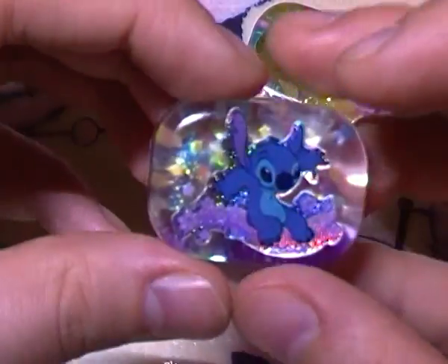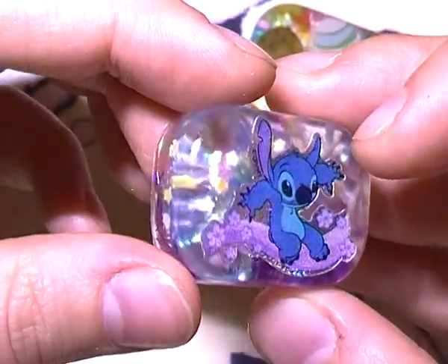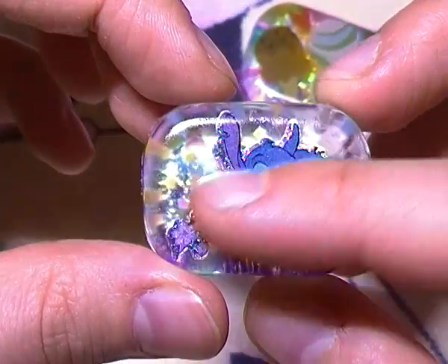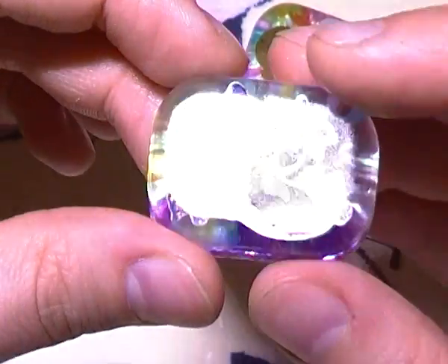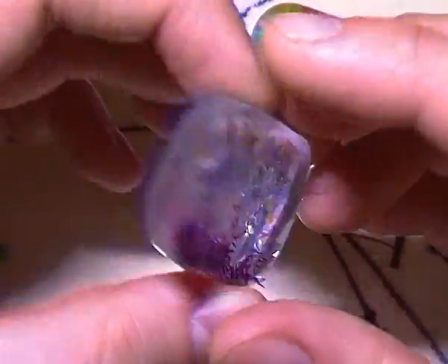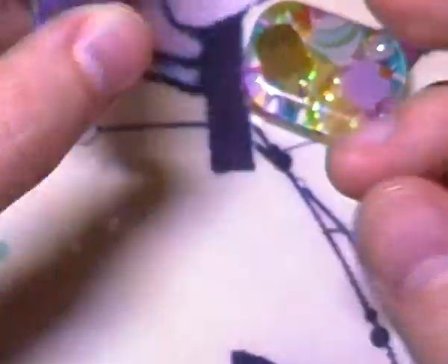Then I have this little Stitch one — it's a holographic Stitch sticker, and in the background there are some little stars like in the Mamagoma piece. There's some purple tinsel on the bottom and some cellophane in there as well. I still have to dome this one.